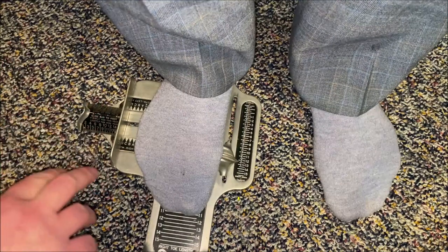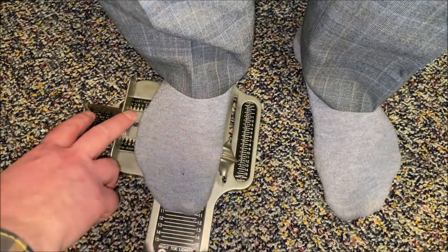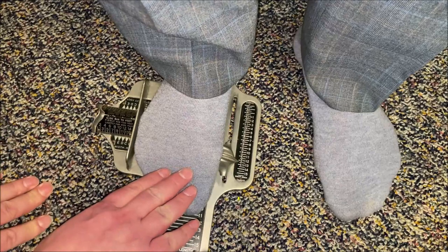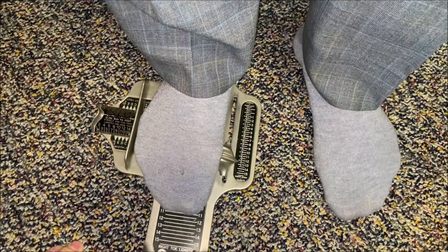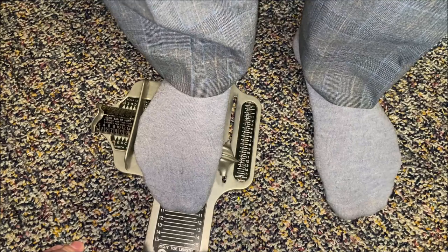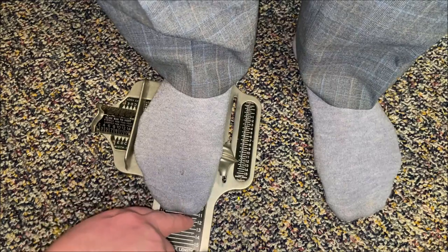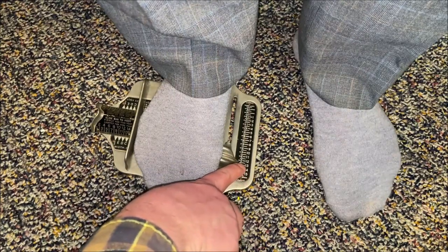The width measurement on the Brannock is not an absolute distance — it's estimating a circumference and volume from a linear measurement. Factors like how fleshy, muscular, or bony the foot is, plus the instep, all factor into the true width. Looking straight down, the toe reads just over the 11 mark. However, the arch length is actually at 12 and a half, which is the key starting point for determining shoe size.